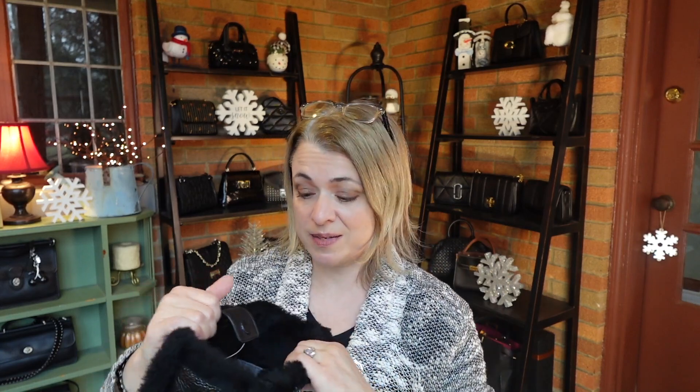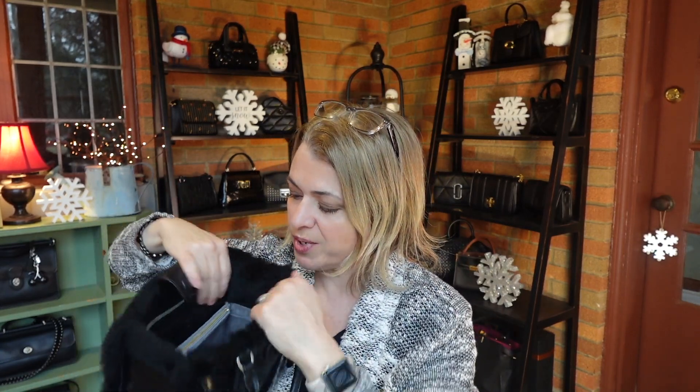This is the Tory Burch Small Blake Tote. I got this at my local Nordstrom Rack — I'm not sure if it was from the Tory outlet or their boutique, but I knew it was super cute and wanted it because of the shearling trim. I've used it quite a bit since I bought it last December. Even though you don't need an insert in this bag, I put a little one in to give it a bit more structure and firmness. It has a magnet closure — not very secure, but it helps keep the bag together and give it shape.